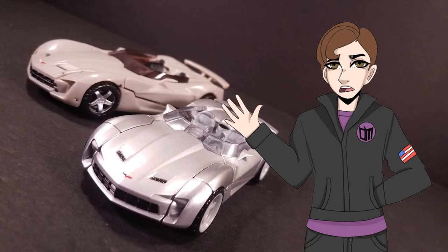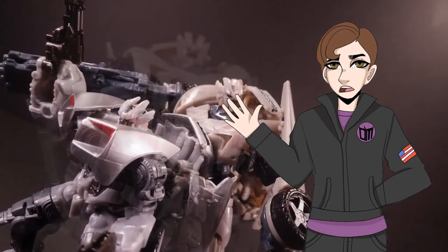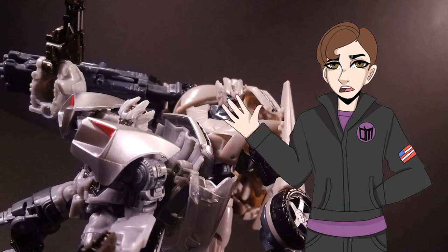Sideswipe is a stellar figure from the Studio Series lineup and is easily the best in his wave by far. Both of his modes look amazing and screen accurate, and his transformation is dynamic and fun. His accessories make for a fun play pattern and diversify display options. I do have a soft spot for Sideswipe from Bayformers — it's no secret — and this figure, I feel, really does him justice. If you liked this video, please share and subscribe. This has been Kit Catastrophe. Transform and roll out.